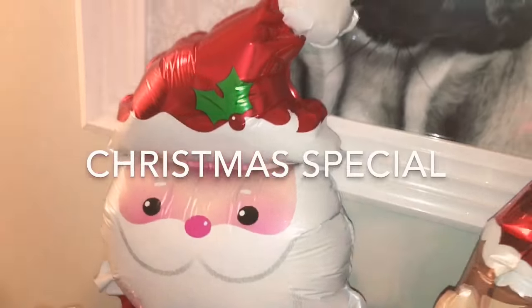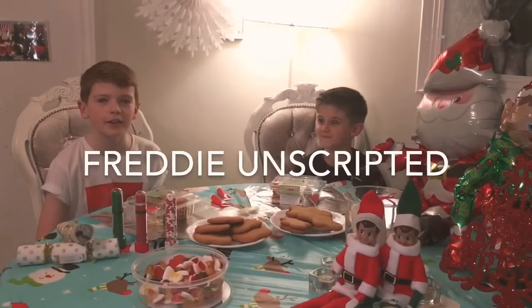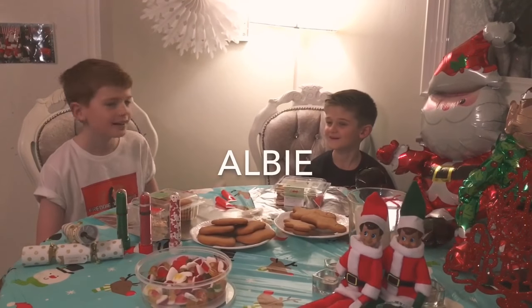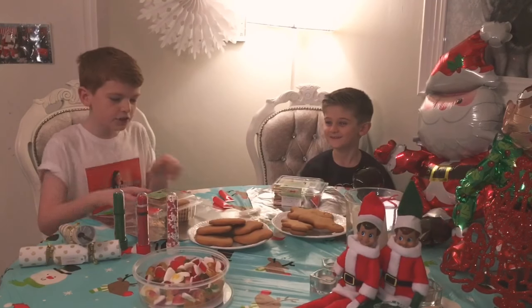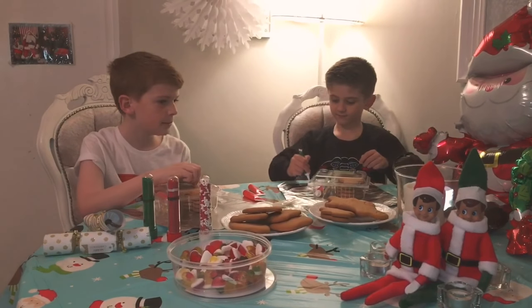Welcome to the Christmas Special. Hey guys, Freddie Unscripted here and today I'm joined with my friend Albie. Today we are going to make gingerbread men. We've got some ready-made gingerbreads here and we're going to open them now.